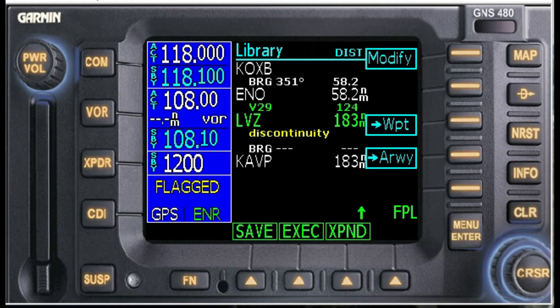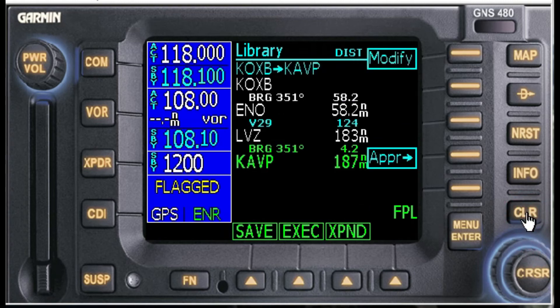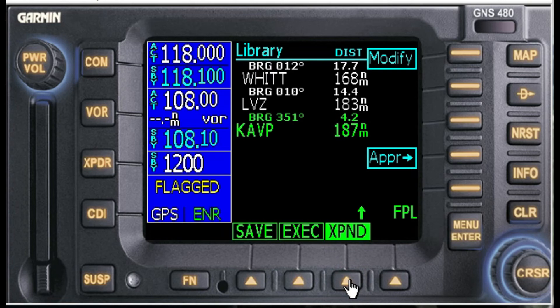You'll see it has that discontinuity. The discontinuity between two points is a common feature of a flight management system — it's a reminder that you haven't spelled out the IFR route between the two points. If you add an approach that uses this VOR LVZ, it will disappear automatically. Since I don't know what approach I'm going to get upon arrival, I can just go ahead and delete that out, which is the easiest option.